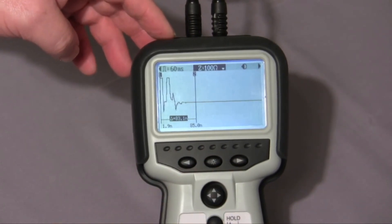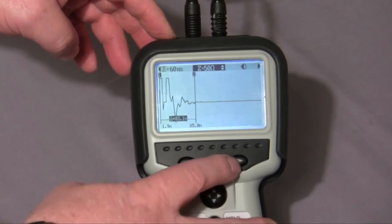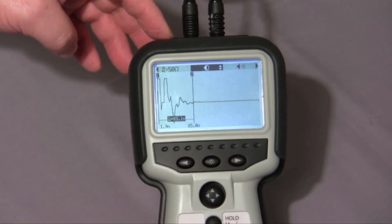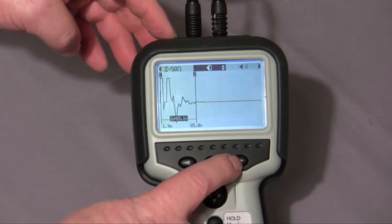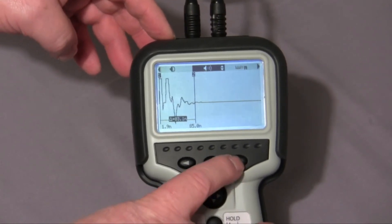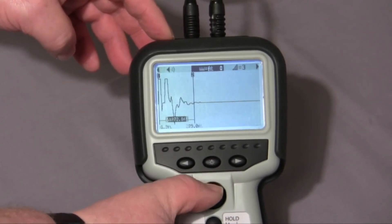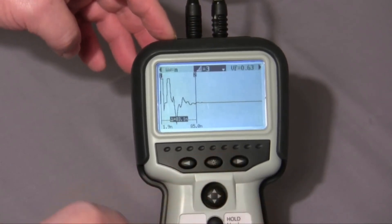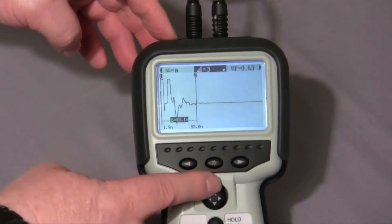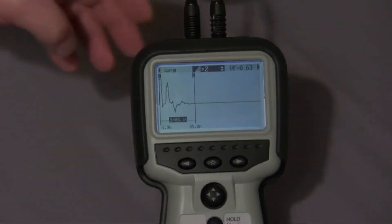Here I can manually adjust the impedance of the cable. Here I can adjust the contrast on the display. This allows me to mute the sounder. Here I can switch between meters and feet. And I can adjust the gain, changing the response on the display.